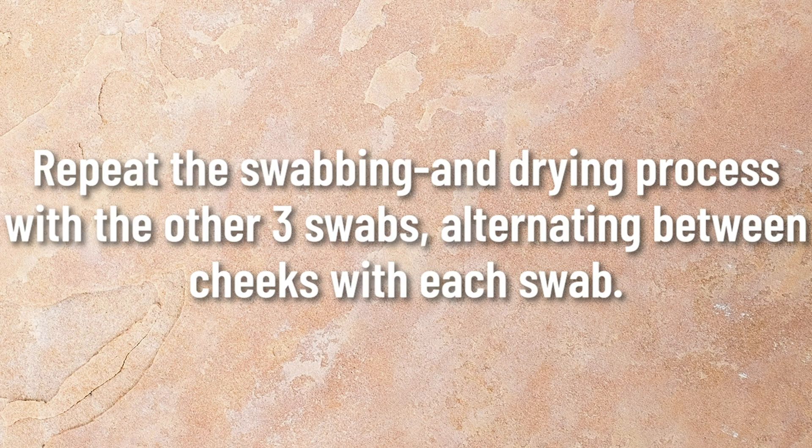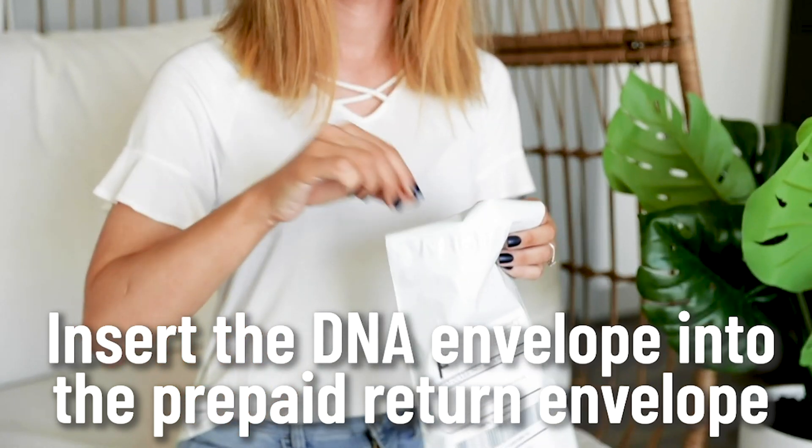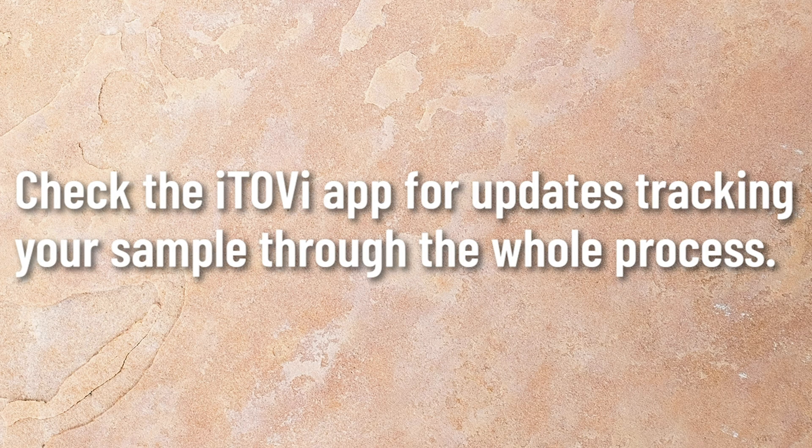Repeat the swabbing and drying process with the other three swabs, alternating between cheeks with each swab. Place the DNA sample envelope in the prepaid return envelope and send it back to the lab. Check the Itobi app for updates, tracking your sample through the whole process.